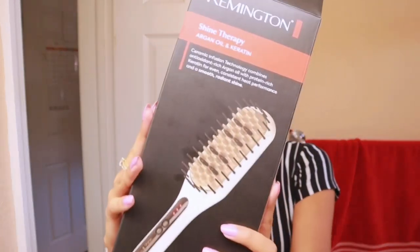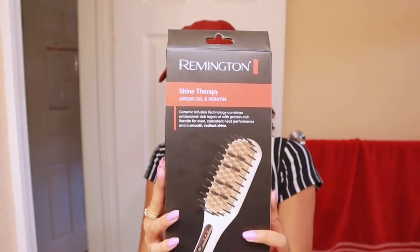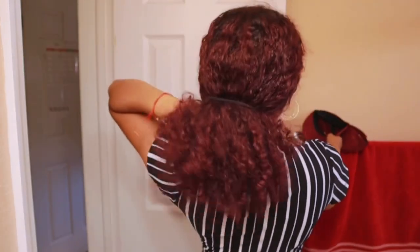Today we are going to do something different — a product review and straighten my hair using the Remington straightening brush, which looks like this. I haven't straightened my hair in a minute, so every time I get to straighten it I get really excited. As you know, us curly girlies don't even know how long our hair is until we straighten it. I'm going to wash my hair and do a head wrap, because head wraps make your life easier with curly hair. I'll show you how to do that and how this thing works.